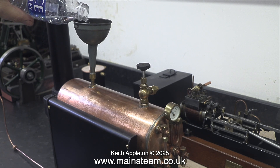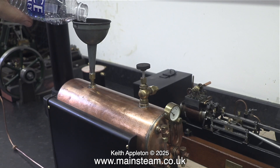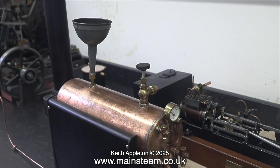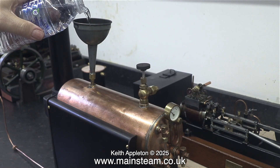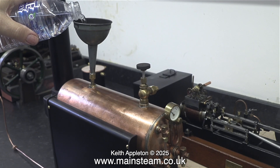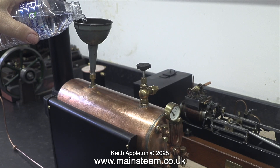The clicks you're hearing on the soundtrack are just the noise that the bottle makes if you squeeze it. For the steam test I don't want to fill the boiler right to the top — I'll fill it halfway, because I don't need this boiler to be in steam for very long, nor do I need it to supply steam to an engine. I just want to be able to set the safety valve and check for leaks on the fittings.